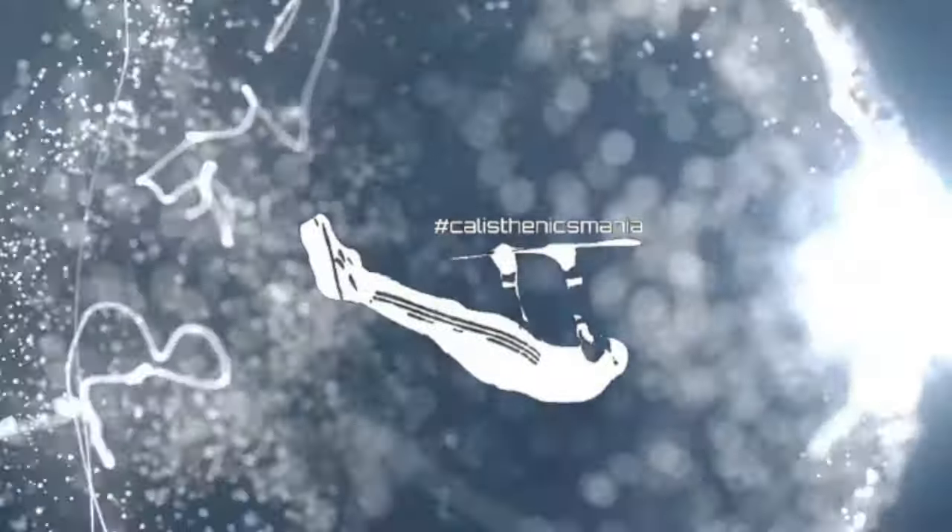Good morning guys and girls. Today I will show you how to do your first pull up from zero to one. Stay tuned. Coach Marco, aka Calimarco PT, and today it's my pleasure to show you how to progress from zero pull up to your first pull up.